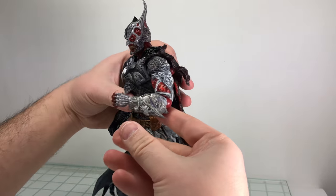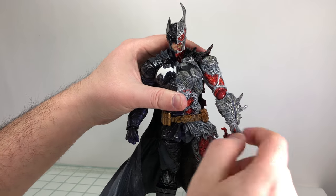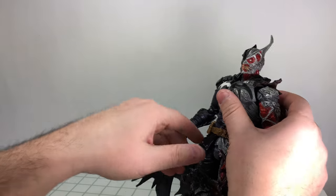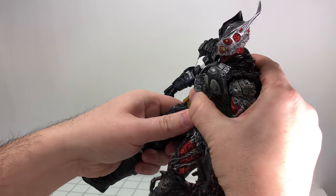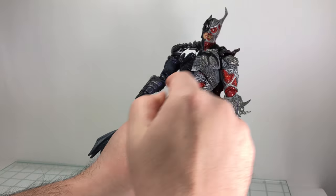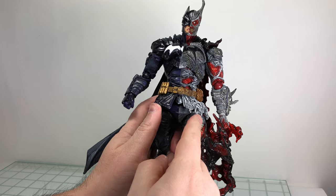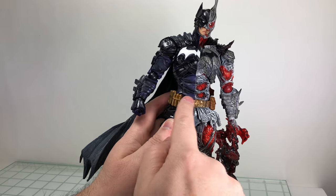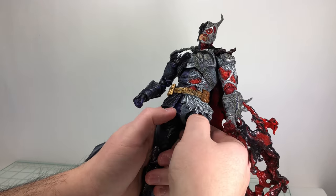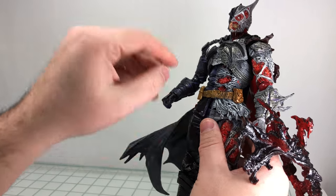Ball ratcheting hinge for the elbow — you get a nice 90 degrees, and you can rotate it at the top of the base. Same thing with the wrist. The waist section is on a ball joint, so you can move side to side, rotate it, all that type of stuff. This is a floating piece — he's got two floating pieces, which is odd. So this skirt with the utility belt, and then along with his undies here, can move around also.